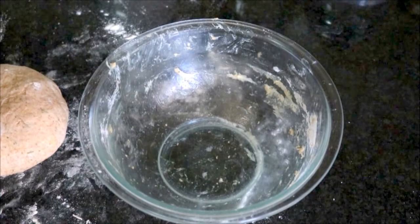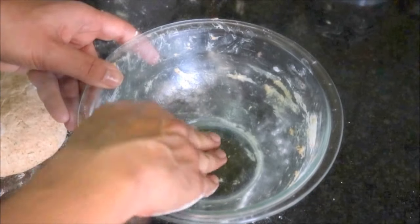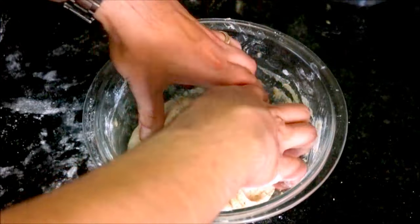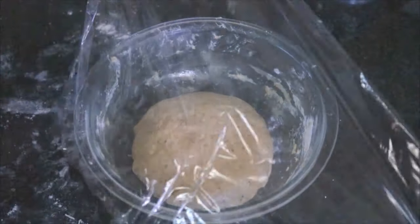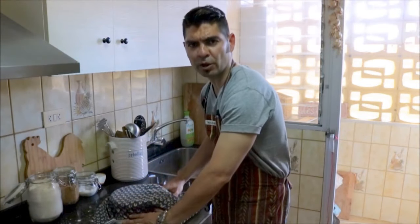Using the same bowl we used earlier, let's add 1 teaspoon of extra virgin Spanish olive oil and grease the bowl with our hand. We'll add our ball of dough inside, roll it around, and then turn it over so everything gets coated with the olive oil. We'll cover it with some saran wrap, put a tablecloth over it, and let it rest for between 25 to 30 minutes.